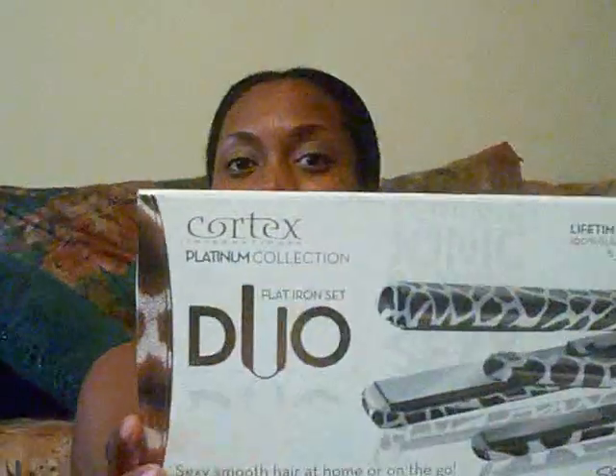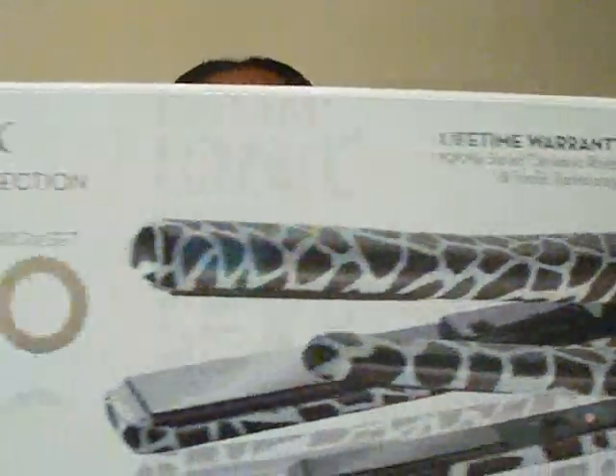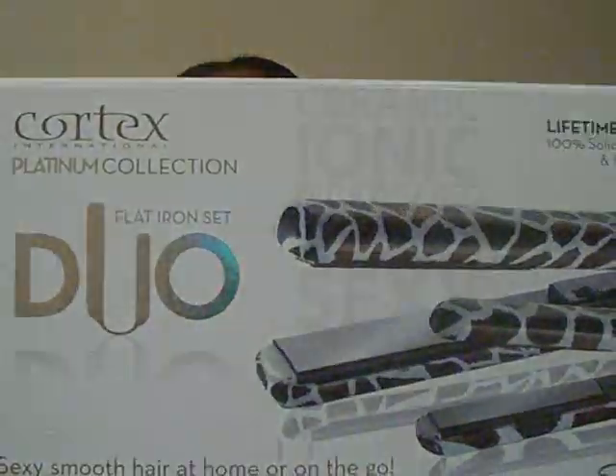Hey y'all, welcome back to my channel. JayMarie here, and today I'm going to do a review for you guys on the Duo — the Cortex International Platinum Duo Sets flat iron, ceramic flat iron.